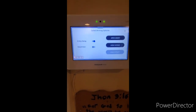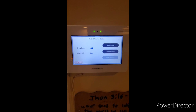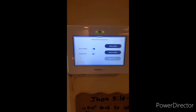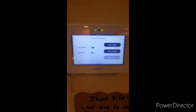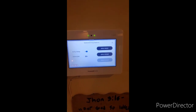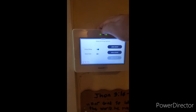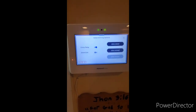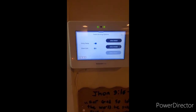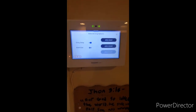You can also set arm home to be an instant zone, meaning all delay doors such as the back door, front door, or inside garage door that you would usually enter to disarm your system will cause an instant alarm. This is useful when you're home by yourself and are not expecting anyone else to return home during the evening. You can turn the entry delay off by pressing the toggle switch.